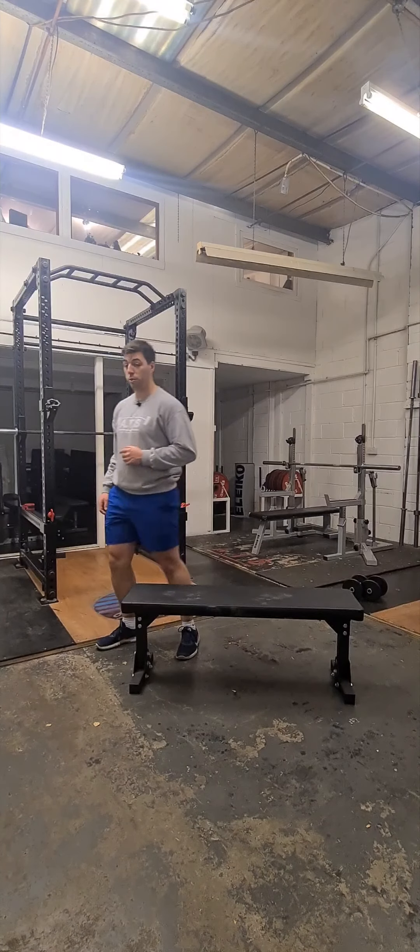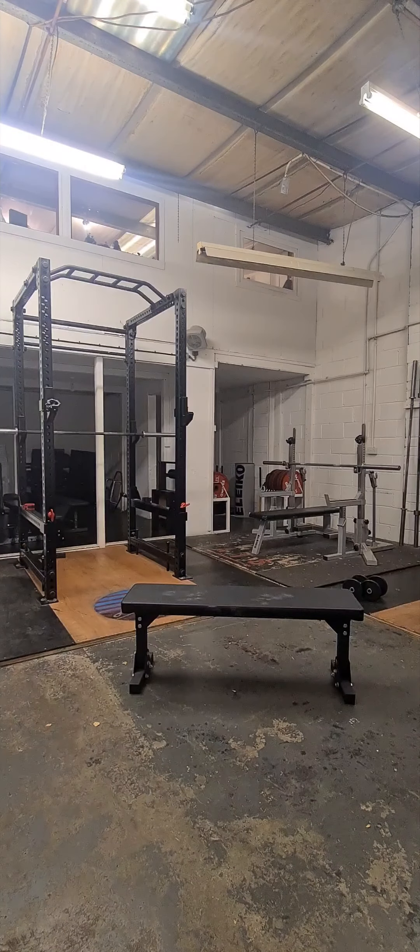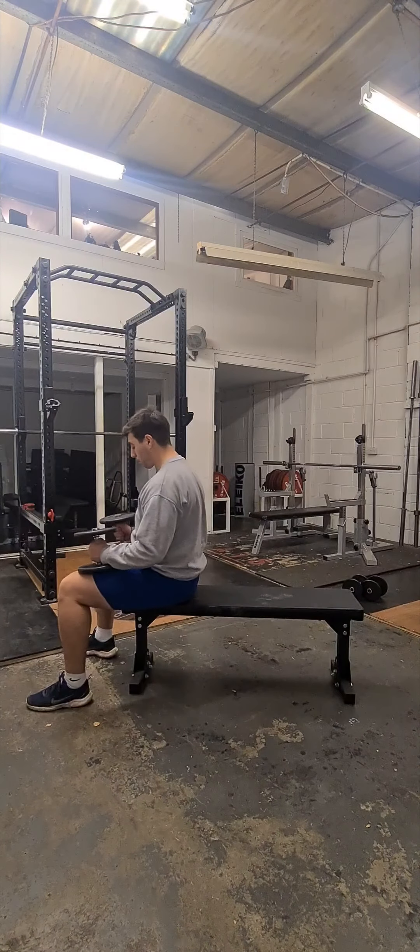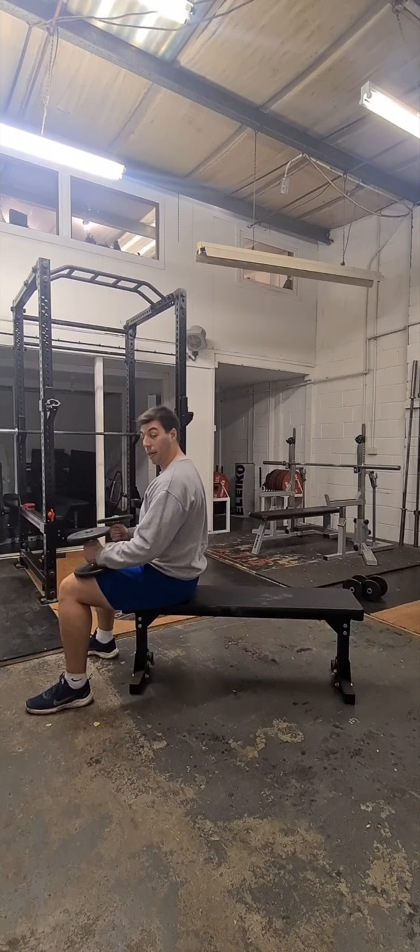So dumbbell bench — grab your two dumbbells, sit on one edge of the bench and just relax them on your knees so you can get your grip sorted.